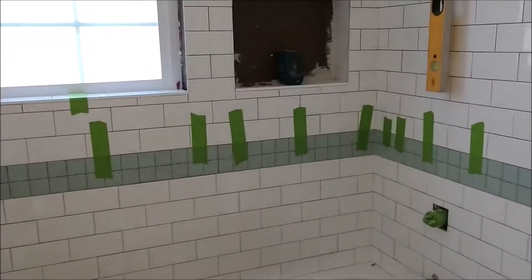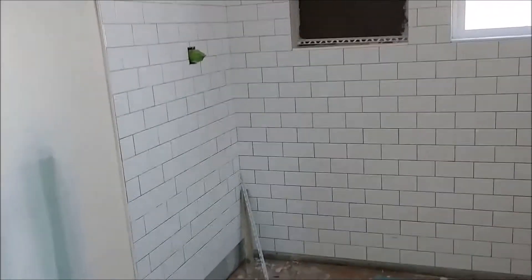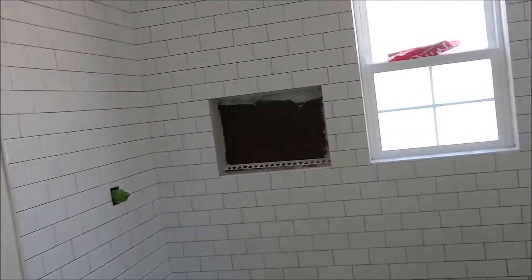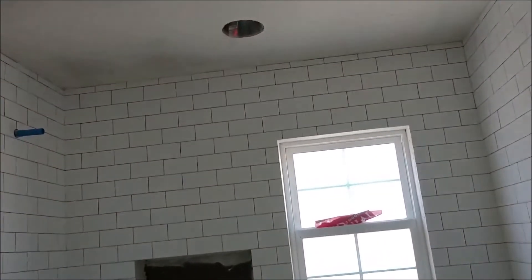Now let me take you into the master. The other one that's had tile put on so far is the master. In the master we went ahead and just did some nice classic subway tile all the way to the top and we'll be putting in some black grout to make it pop.